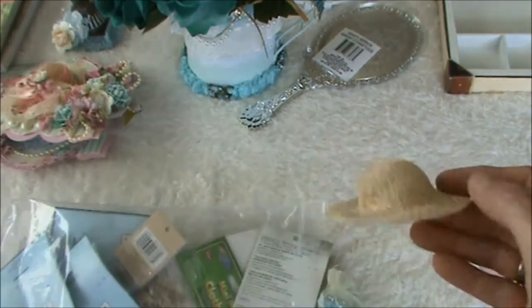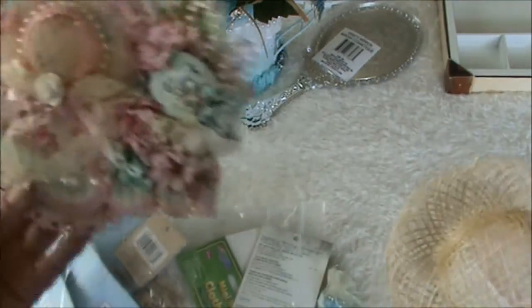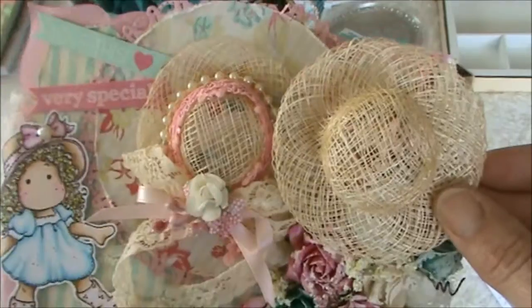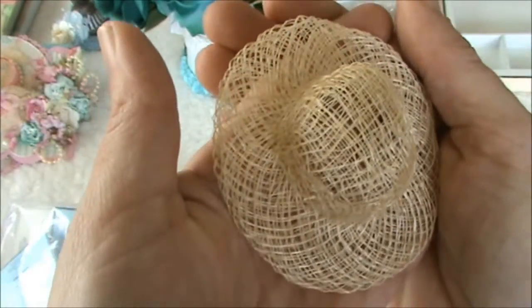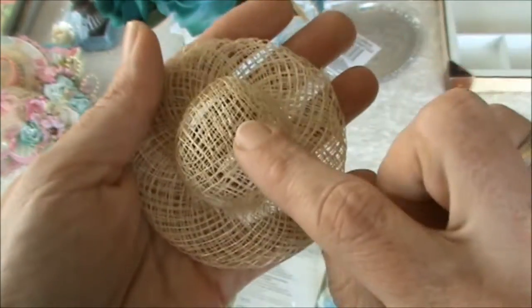She sent me one of the hats that she incorporated in a card - I'm not sure if it's the same but it looks like it is. Thank you so much Rina, it's so cute and maybe I can use this on a layout.